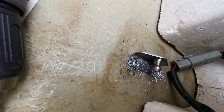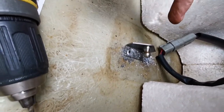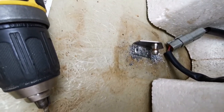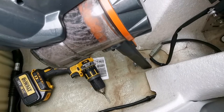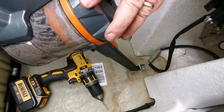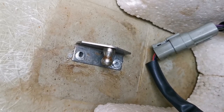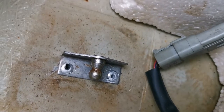I will vacuum up all these bits here, because we don't want metal filings floating throughout the jet ski hull. Now going to a 3.5mm drill bit — I think I'll go to a 4mm, maybe 4.5mm.